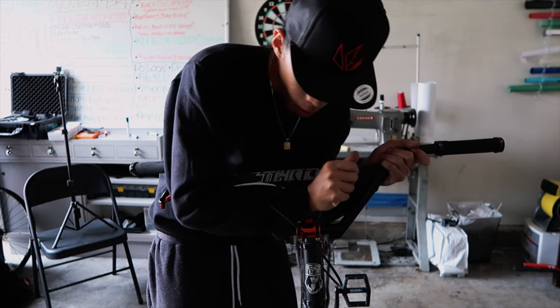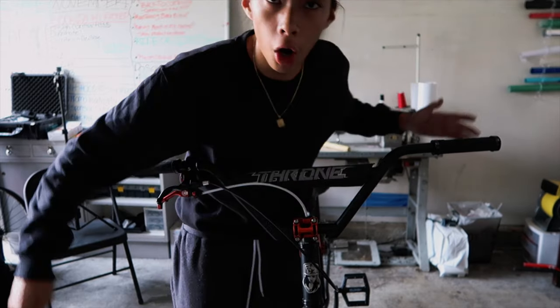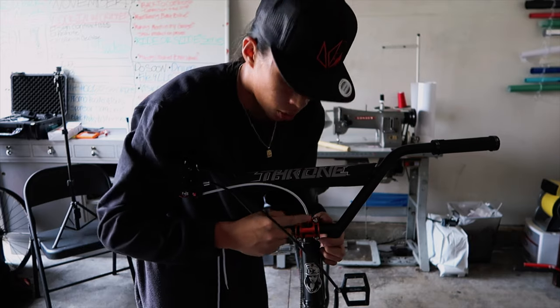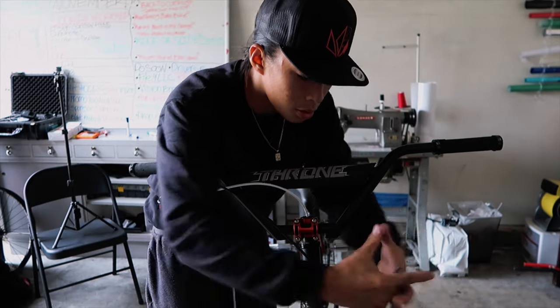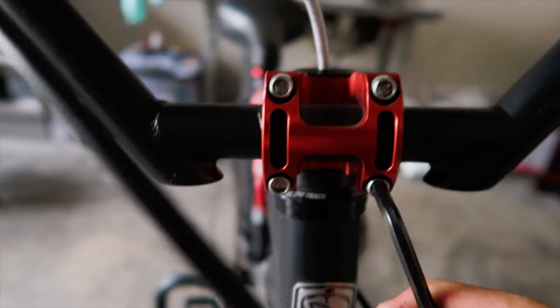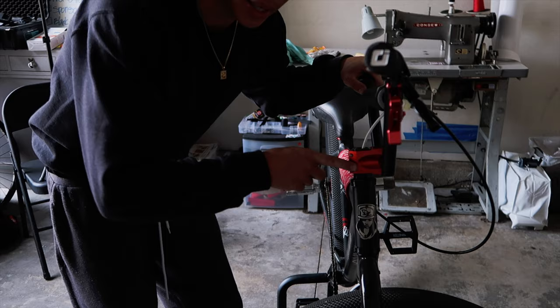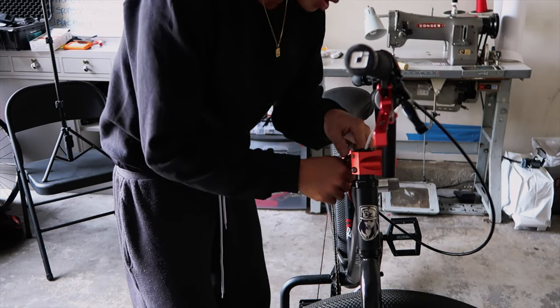Tighten your stem bolts — you can get bucked doing a rod or a wheelie, drop the wheel down, and boom, your bars fold and you get folded. So make sure your bolts are all tight. This is a huge key: when you tighten something with multiple bolts — like a disc or rotor — don't tighten the top all the way then tighten the bottom, because it won't evenly distribute the force. Always tighten in a pattern — top left a little, bottom right a little, top right a little, bottom left a little — to get it evenly mounted. Also tighten the stem that connects to the fork; you don't want your bars going left when you're trying to go right.